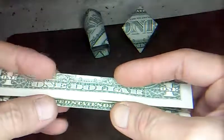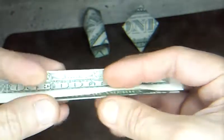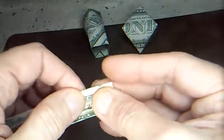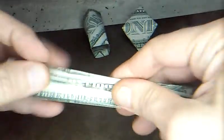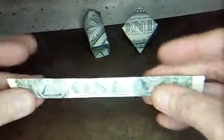Now on the other side, just fold it in half — bring the raw edge to the bottom crease. So that's what it looks like. It looks a little weird on the end but it's no big deal.